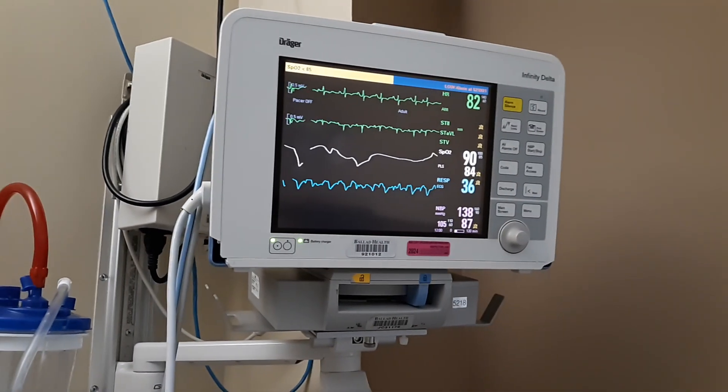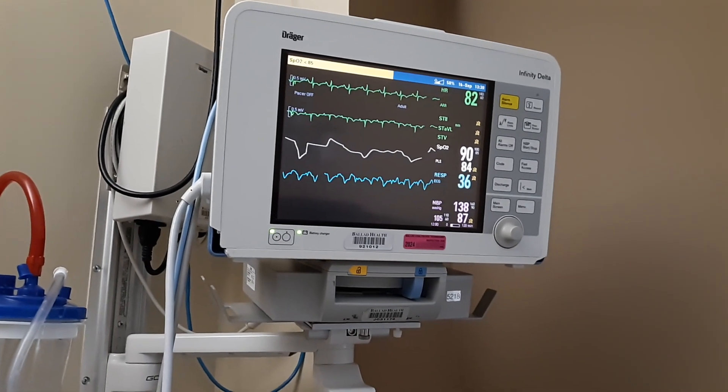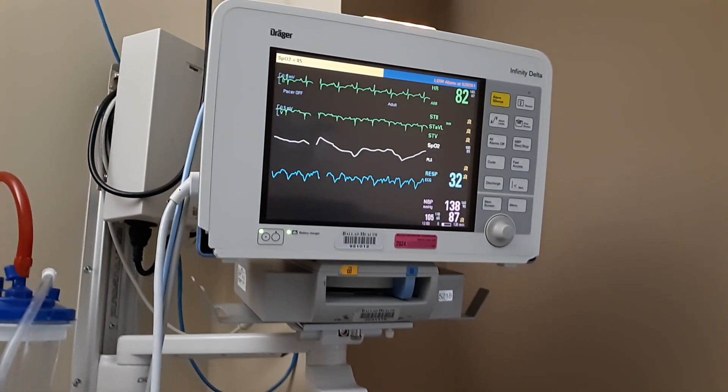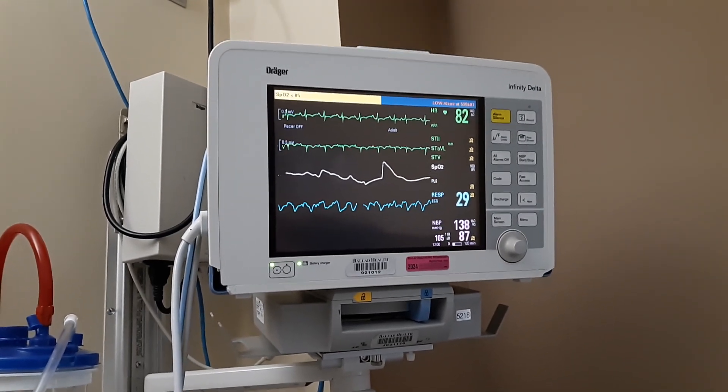So that's a quick tutorial on how to read a monitoring system like this. If you have any questions, put them in the comments section. Make sure you subscribe, and thanks for watching.